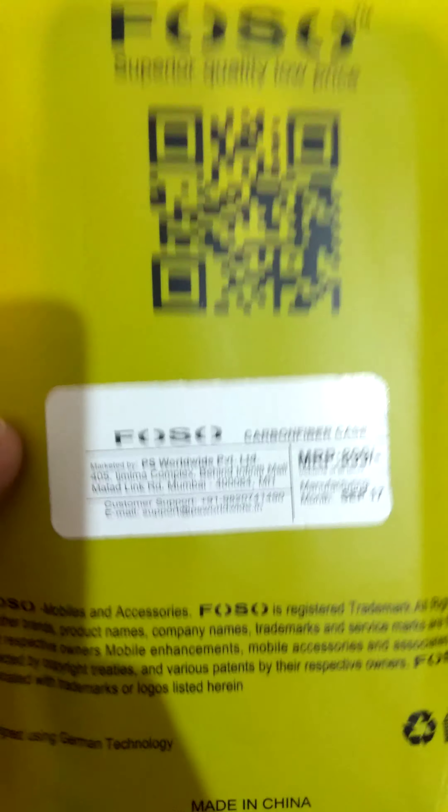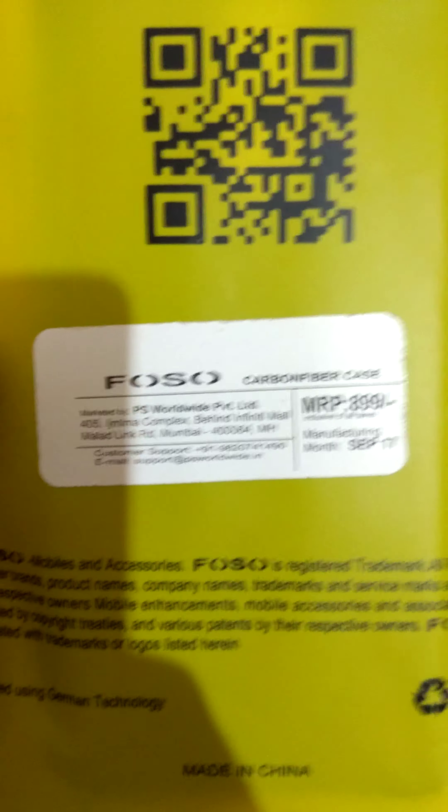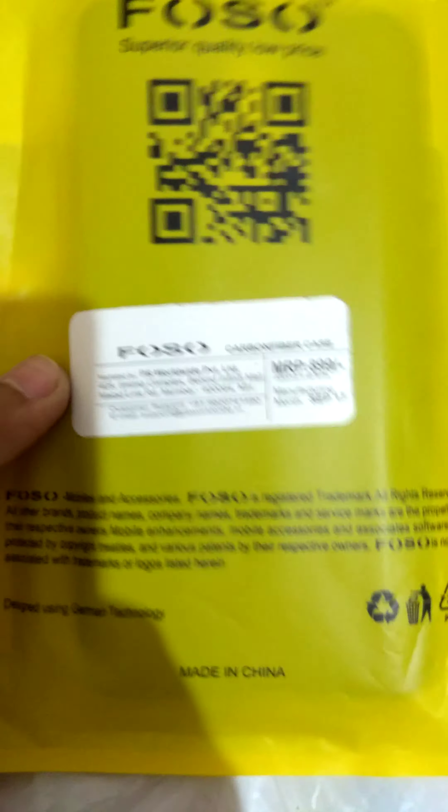I have already unboxed it. Somehow like this it comes. The MRP is 899 but I have brought it for around 350 rupees. It is from Fozo.